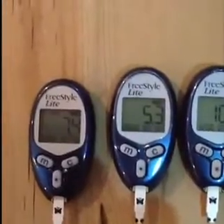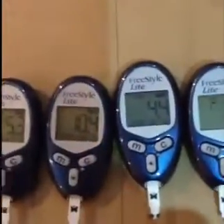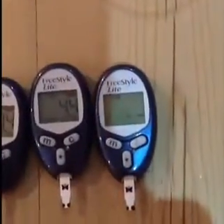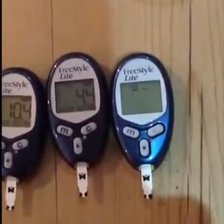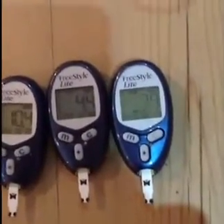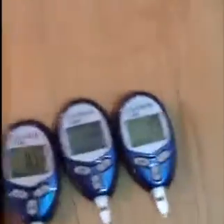Let's have a look at what they say. We've got 7.4 on that side — number one. 5.3 number two. 10.4 number three. 4.4 number four. And we're still waiting at number five. 7.9, which is very similar to the first one.